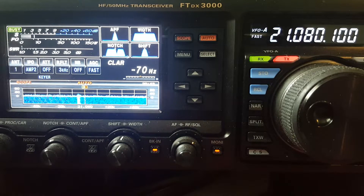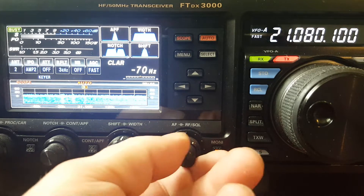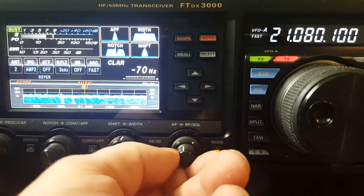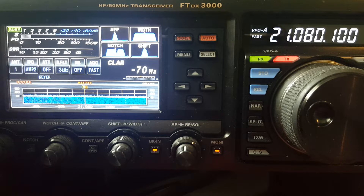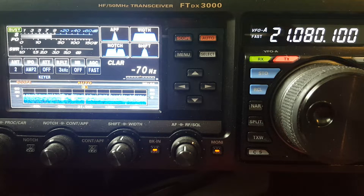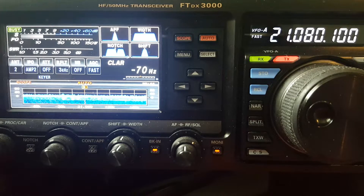On 15 meters, SWR comparison: vertical is 1.1 to 1, NFED is 1.1 to 1 — both excellent. Now checking the noise. Switching back to the vertical: S3. NFED: S5, and there's an electrical grinder coming through. NFED is S6 — I'll call it an S6. Vertical is S3. So NFED is S6, vertical is S3 — a significant difference on 15 meters.